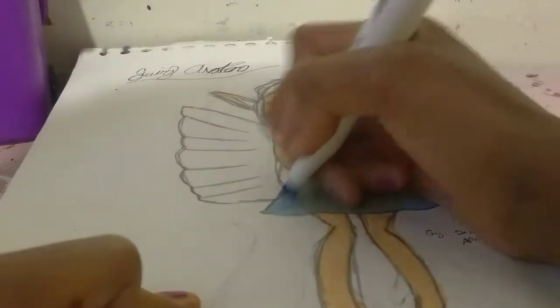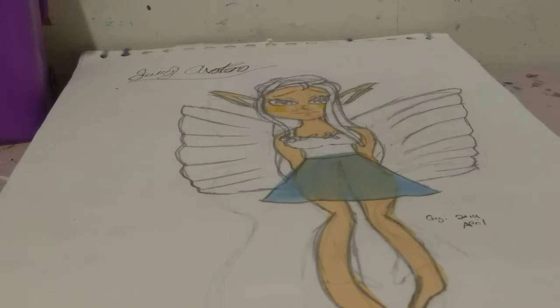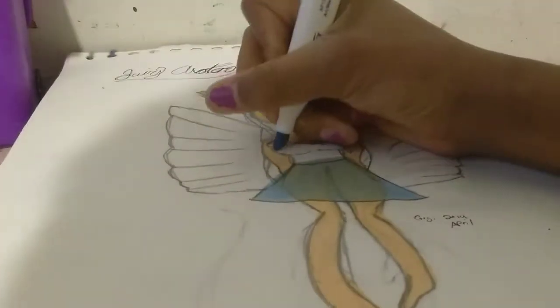That was definitely a bad idea because as you can see there's that crayon texture on the back that I don't like. But it still looks kind of okay. Now using number 66, I'm going to color in her top.